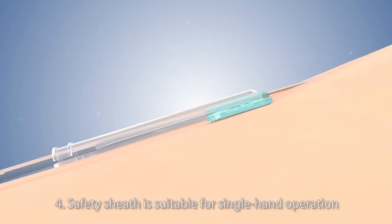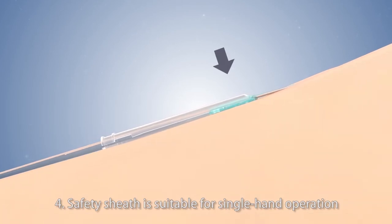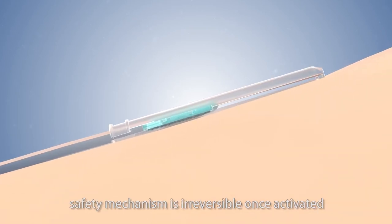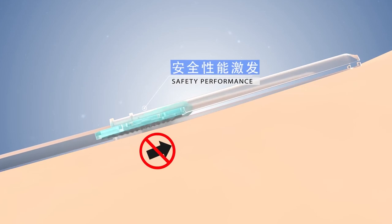4. Safety Sheath is suitable for single-hand operation. 5. Medline's latest safety sheath ensures that the safety mechanism is irreversible once activated.